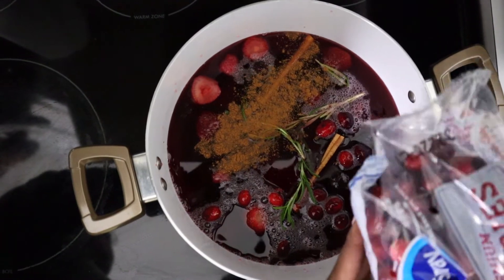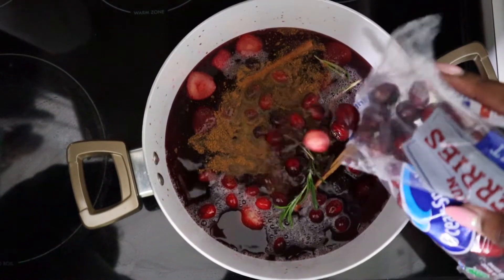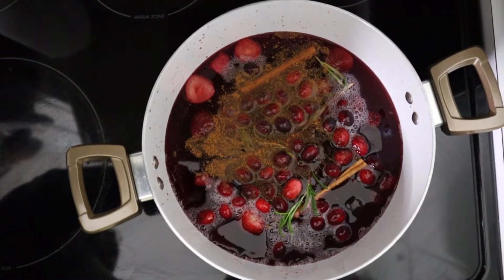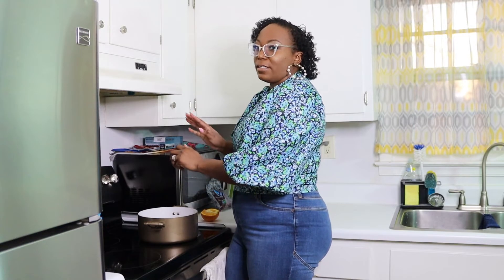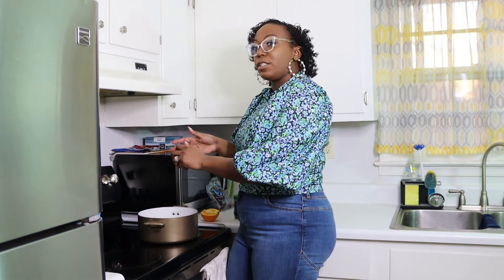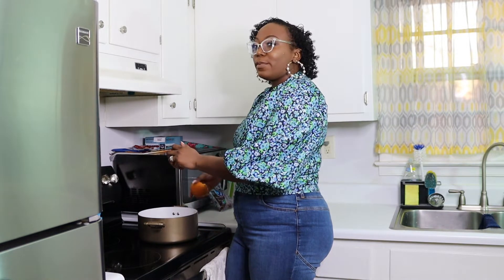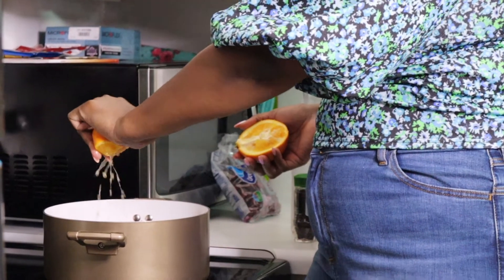I'm going to toss in a few more cranberries. They're going to make this super fragrant, and they're good for you too. Then we're going to add some orange. So instead of adding slices, I think I'm just going to juice it into here — I think the fresh squeezed orange juice is going to give it enough flavor without too much acid. Just going to squeeze it right in.